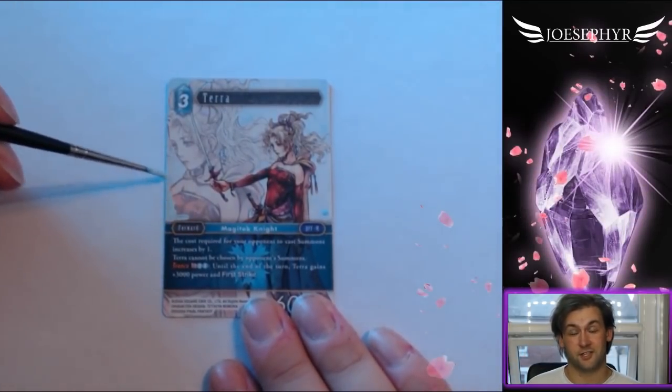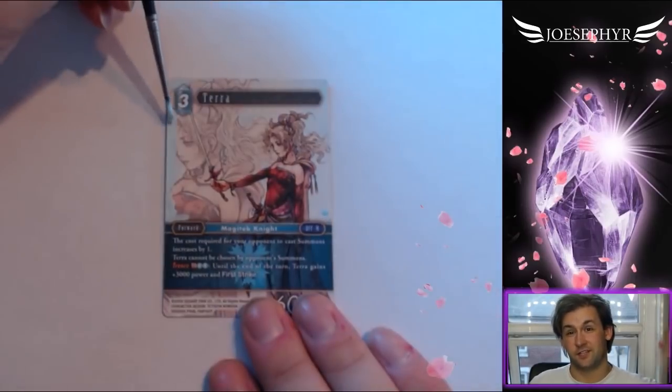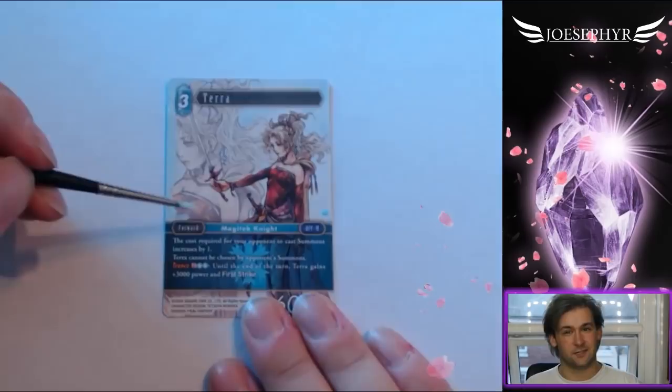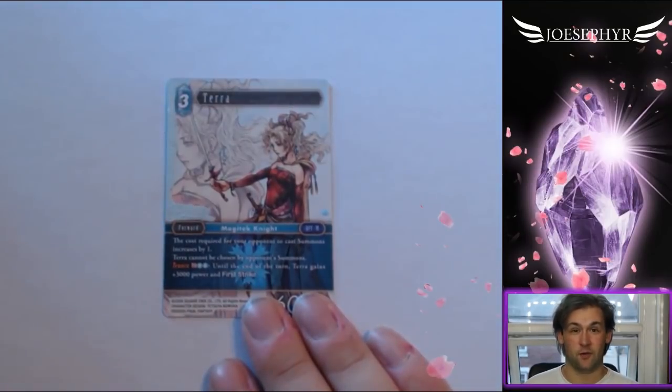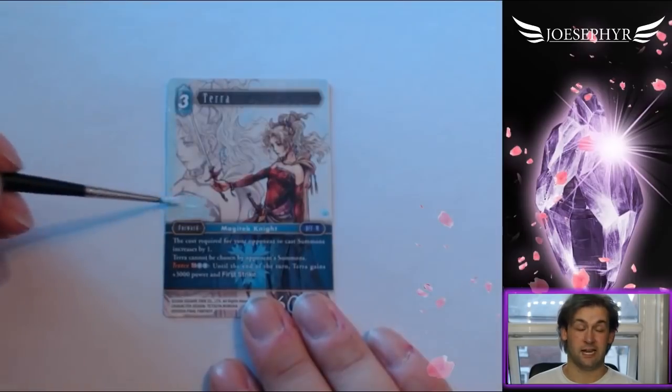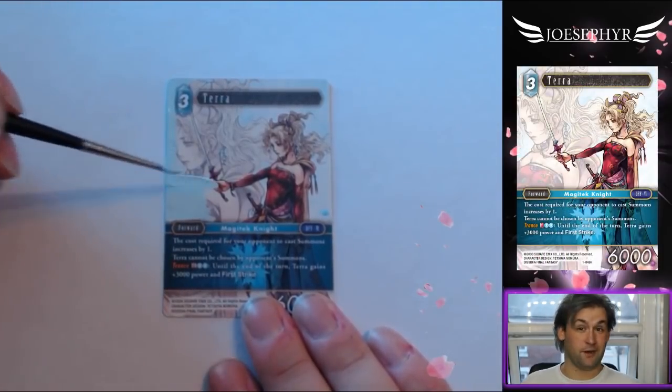Hi there everyone, it's Joe, welcome back to my channel. Today I'm going with a little bit of a different vibe — I've changed the backdrop so it's by my window, so it's a little bit more light and airy and lovely. Today I'm going to be showing you how I painted a Terra from Opus 1 — this is the three-drop Terra — into a brand new art piece.